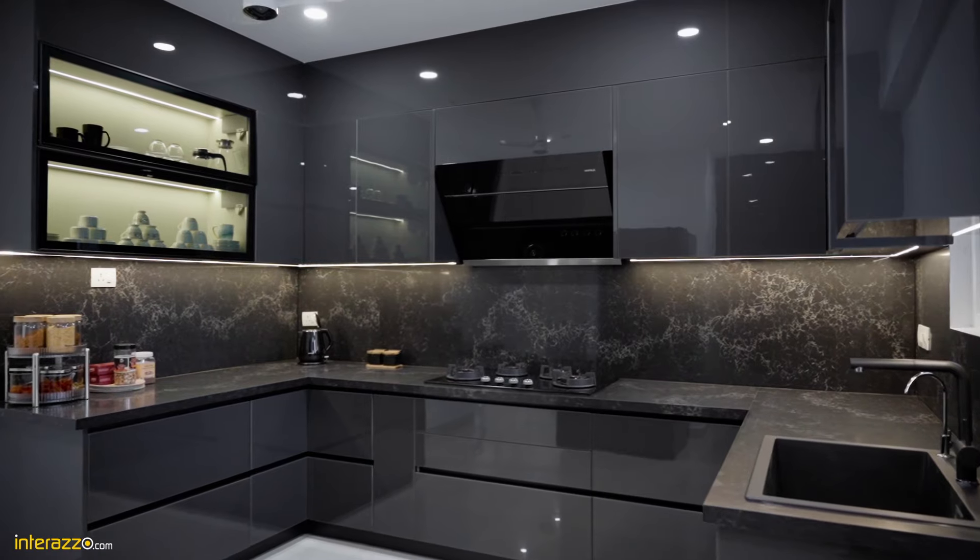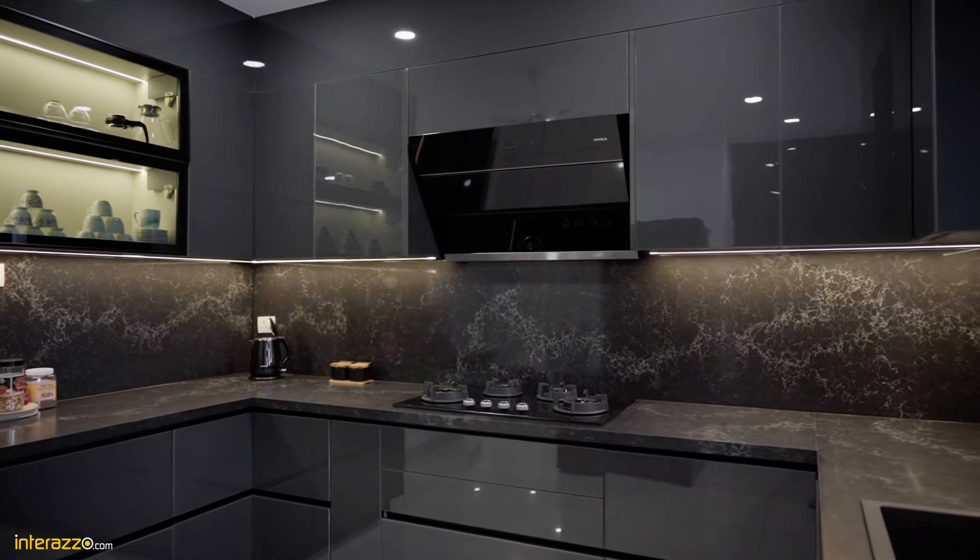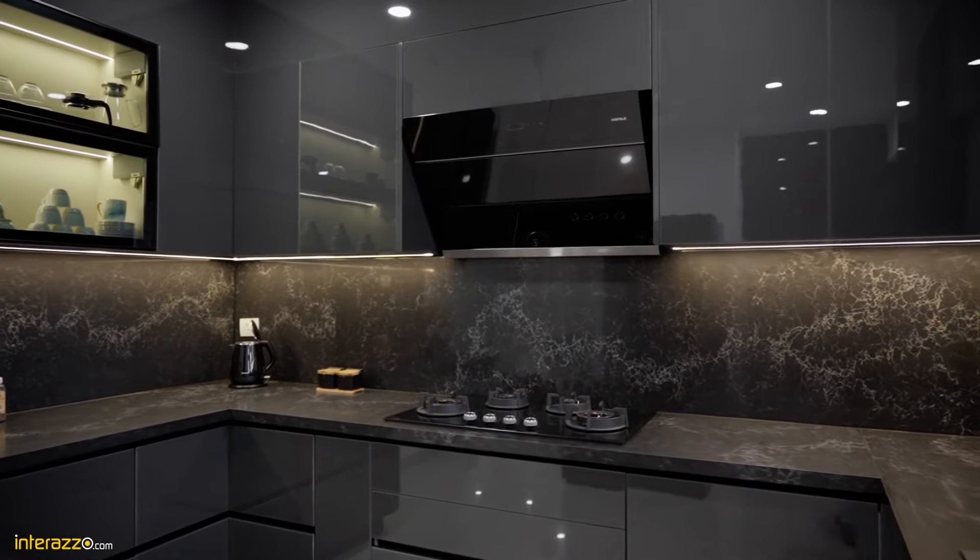Hello everyone, I'm Himanshu from Interrazo. We are here at Aparna Serene Park, Hyderabad to showcase our premium interiors. This time we are starting with our premium kitchen which is powered by Eurocomponenti Glax from Italy and a Scissorstone Vanilla Neuer powered with Affle Appliances.